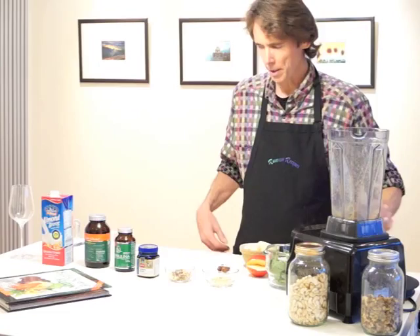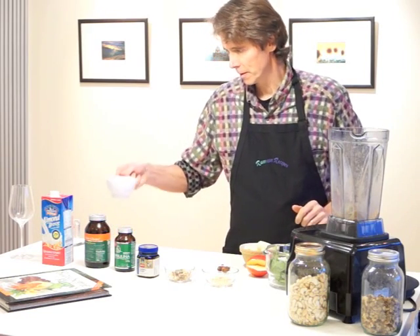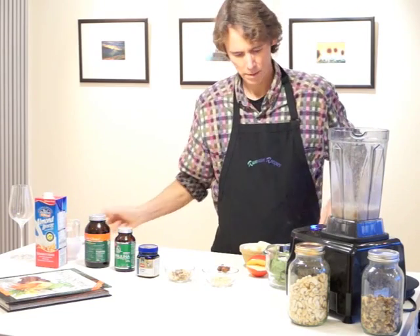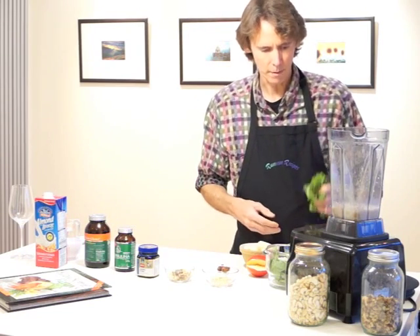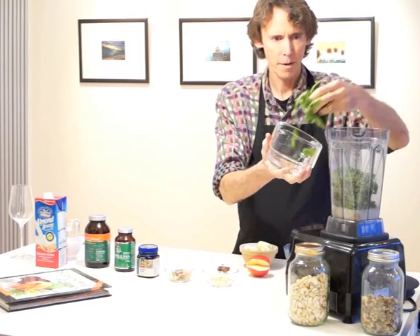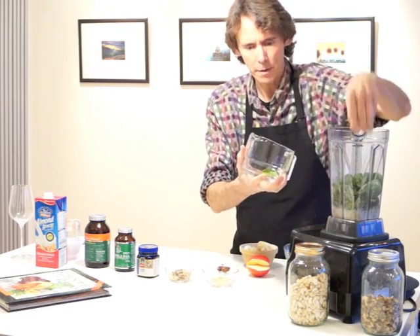So now we're going to load up the blender and make the smoothie. I'm going to start with about a cup of almond milk and a lot of our fresh ingredients. That's about a half cup of kale and about a half cup of spinach.